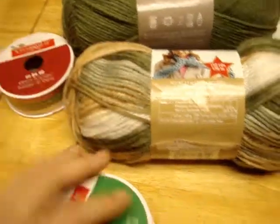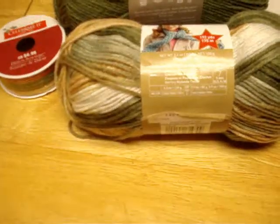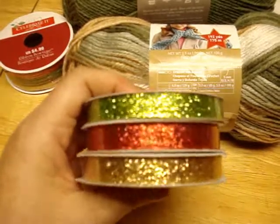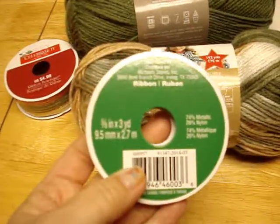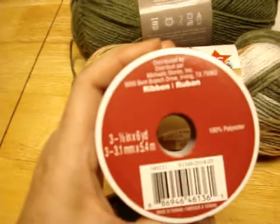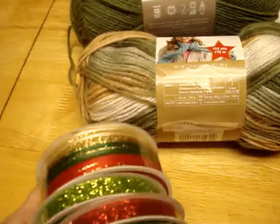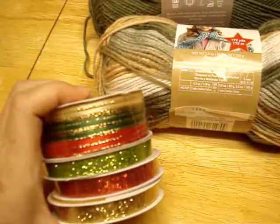I thought those went really well with the yarn. I also got these - regularly $2.99, I got them for about 80 cents. I got the red, the gold, and the green glitter ribbons. These are three-eighths of an inch by three yards, and these others are an eighth of an inch, six yards, three of them. That's to tie around the bears.